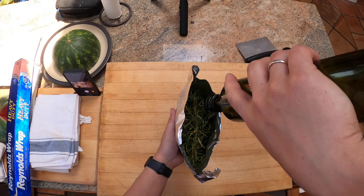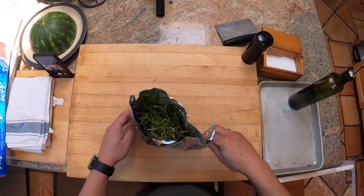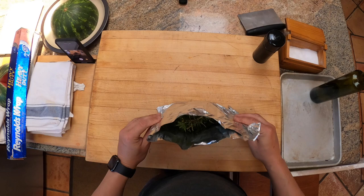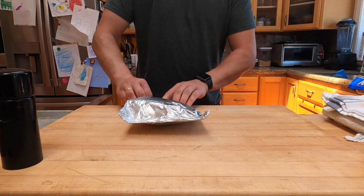Take some olive oil and just drizzle it in that pouch like that. Take some salt and sprinkle it in there. A little more oil, and we're going to take some black pepper — freshly cracked black pepper. Very simple. Give it a very gentle toss, not so much that you break the pouch. And that's it. Now fold over the top, crimp it up a little bit, fold the edges in, do another couple of folds. You really want to make sure there's no air that's going to leak out.